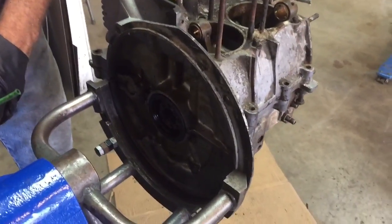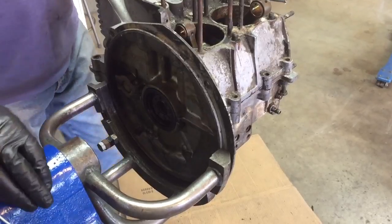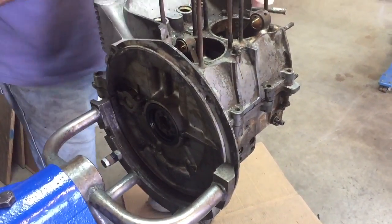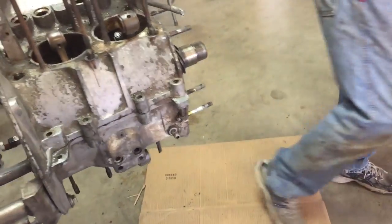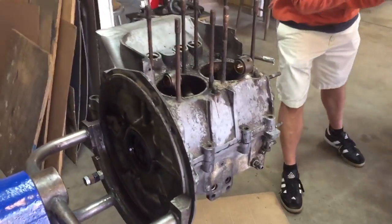We don't have to worry about the other part falling to the ground. There's one prying hole, right there. And it's smaller. It already comes apart — it's coming apart fine.